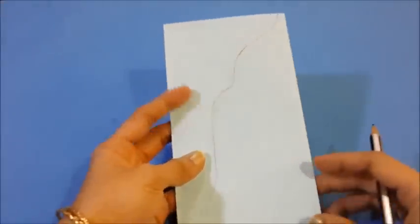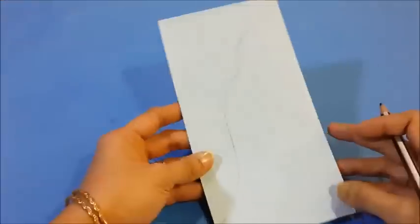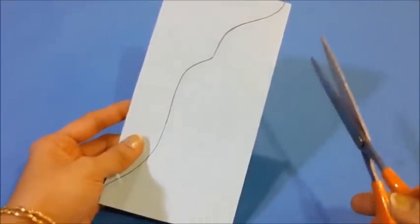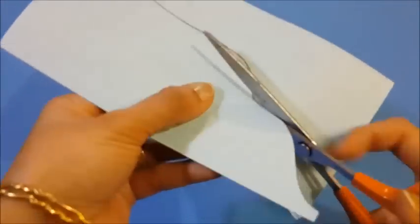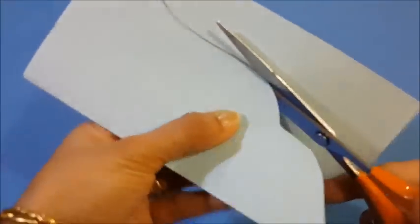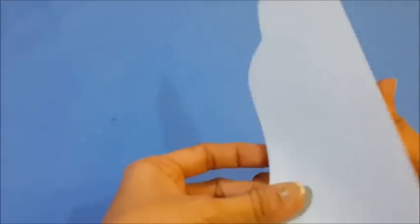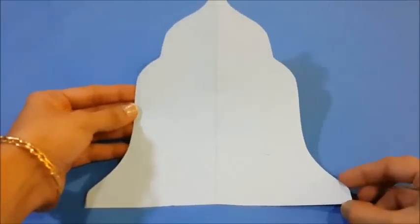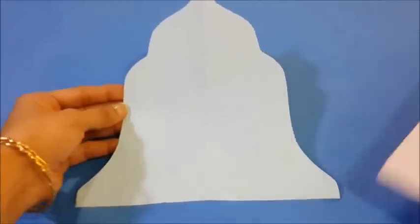Take a 7 inch square paper and fold it and draw a shape of a bell on one side. Now let's cut the shape out with the help of scissors. We get a shape like this. Place the shape onto the cardboard and cut the shape out.